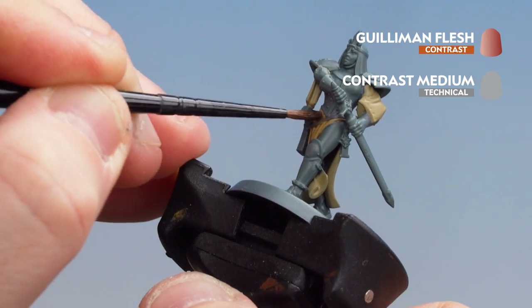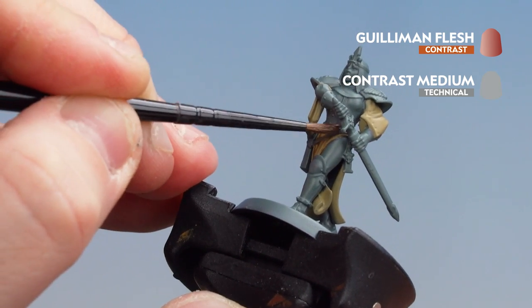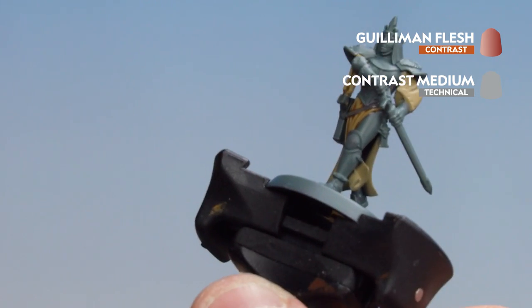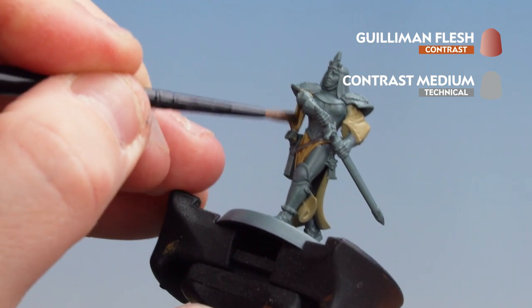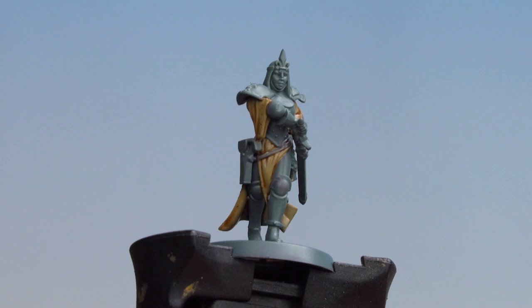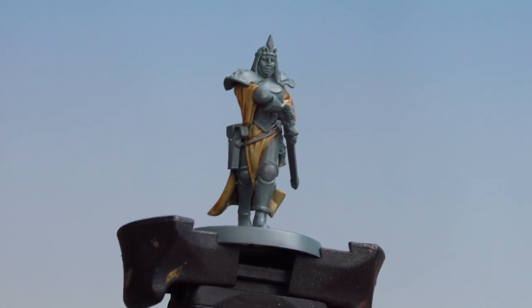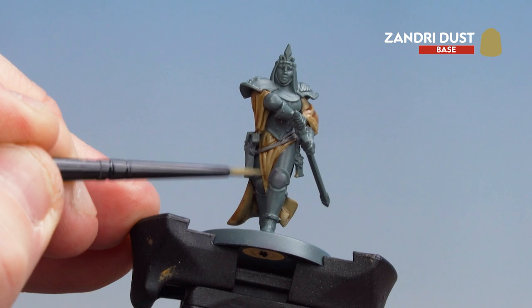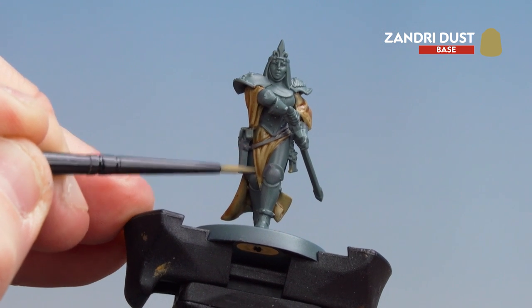If you do get some of those grey bits on areas you're not painting yet, you can just tidy it back up with Mechanicus Standard Grey after. With that contrast mix now dry, what we're going to do is get Xandria Dust again and just pick out some of those raised areas of the cloth. This is just a tidy-up stage, kind of like a layer.